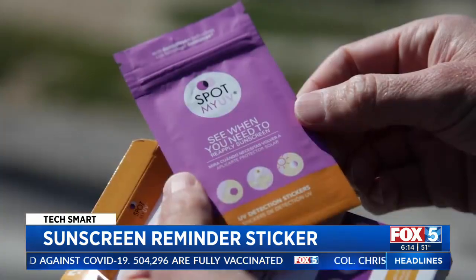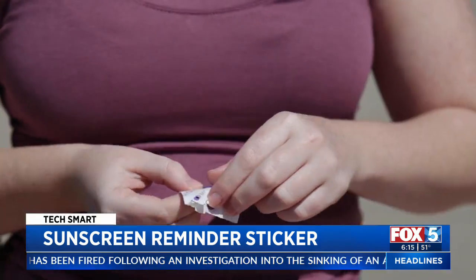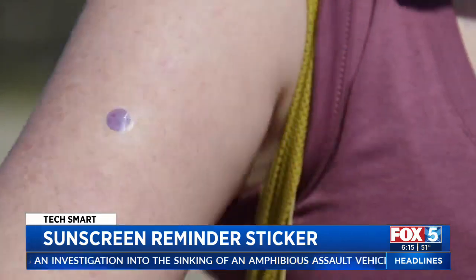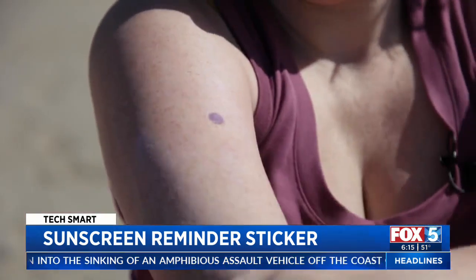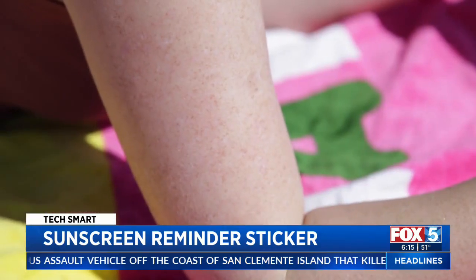That's where a sticker called Spot My UV could come in handy. It doesn't react to heat — it reacts to the UV rays affecting your skin, and that is completely 100% unique. The tiny stickers start out purple. Stick one to your skin, then apply sunscreen, including over the sticker. It will turn clear to let you know your sunscreen is working.